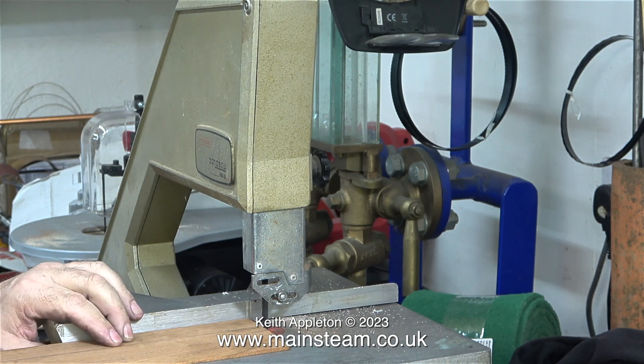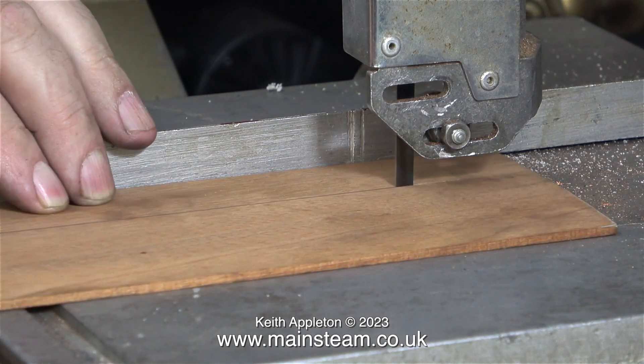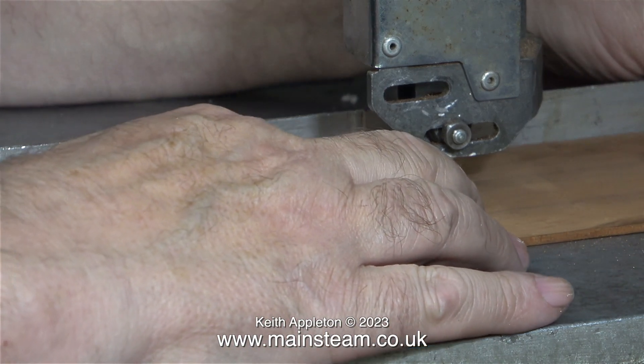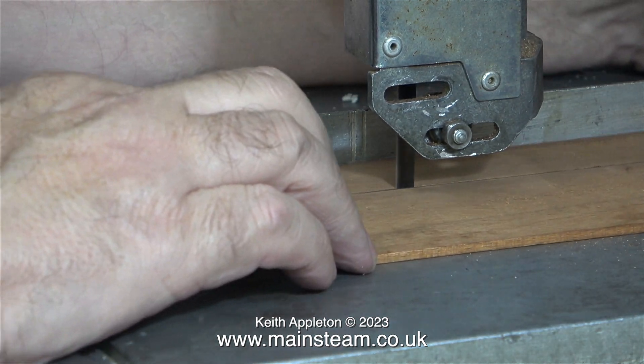Here I fitted the guide in place which makes it very easy to cut accurately on the bandsaw. That is provided the bandsaw blade is sharp, and as this one is a new one it is sharp, and in no time at all the blade cuts perfectly along the pencil line.